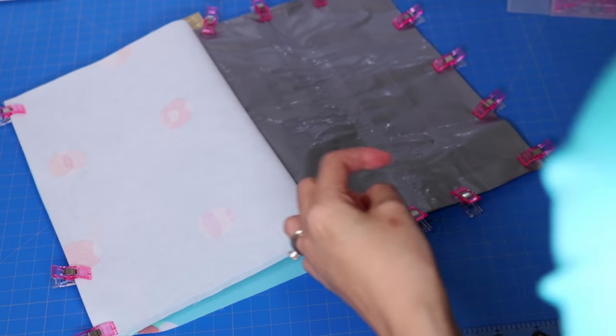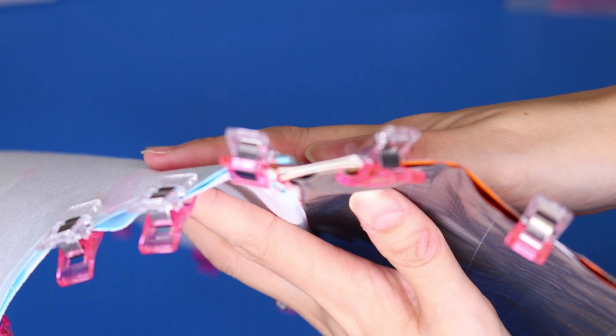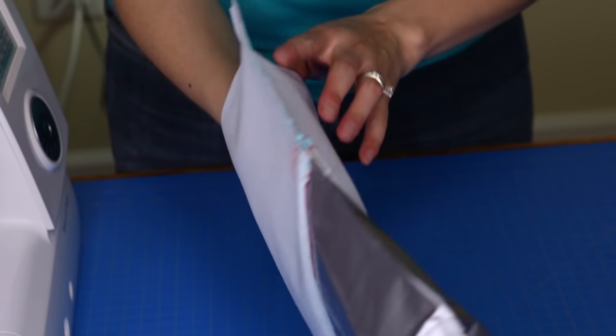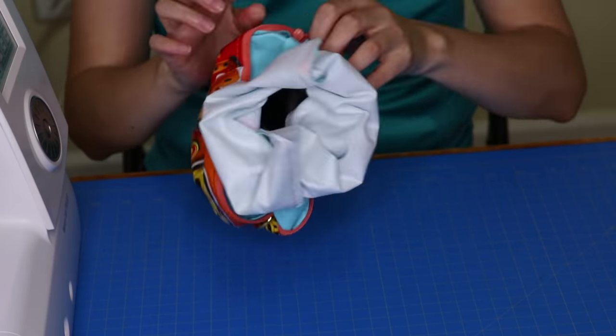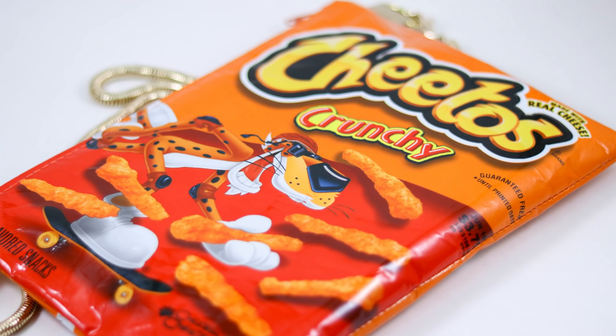Wonder clips keep your fabric put without pinholes. Be sure that the zipper teeth face the lining side. Leave an opening in the lining to turn the bag, then sew it closed. And here's the finished product — a fun Cheetos bag! I think this experiment turned out pretty good.